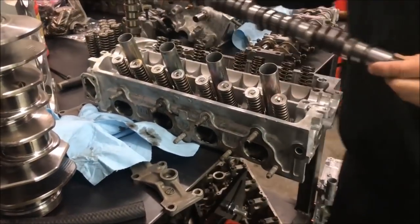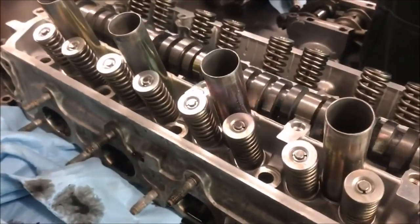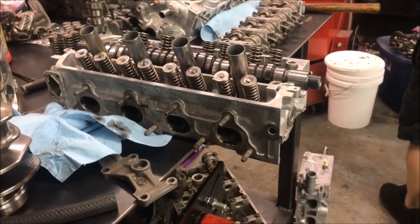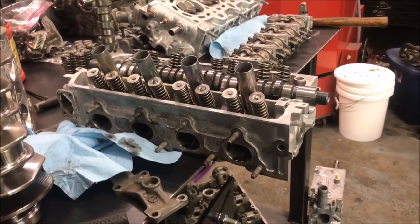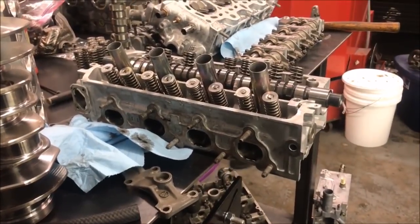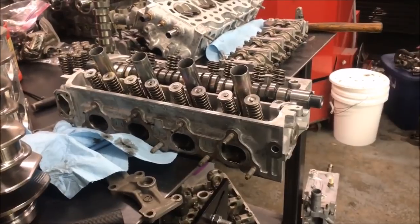It's going to work great. It's going to need some springs and retainers probably. I've made some power on stockers, but he's probably going to turn it 10 grand. On the 72mm turbo, we're going to need 10 to 1 compression on a D15 — or 11. We'll probably go 11. It's going to be a 72 — that's what we'll do.